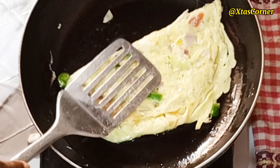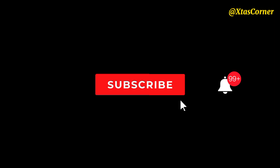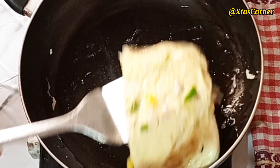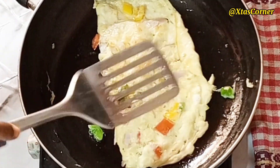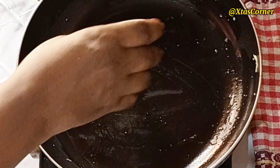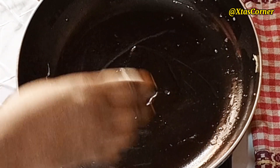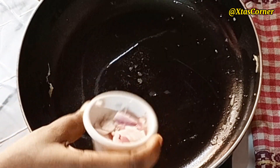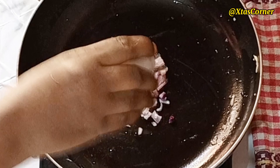If you have watched this video up to this point, please don't forget to hit the subscribe button and turn on your notification bell so you get notified anytime I upload a video. This is nicely done. I'm going to set this aside, and in the same pan I'm going to add a little bit of oil and then add the remaining chopped onions. Allow this to fry for a minute or two.